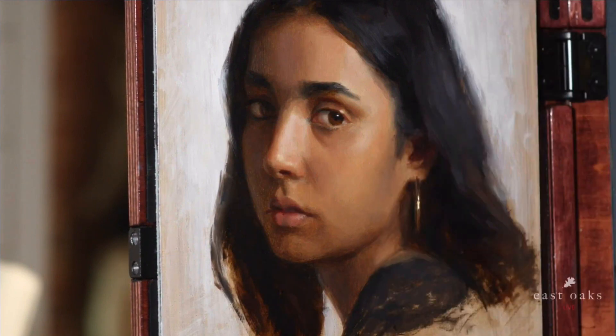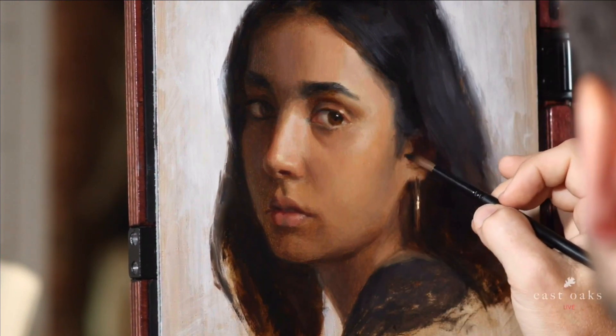Use a dry brush to go in and just soften a little bit of this.